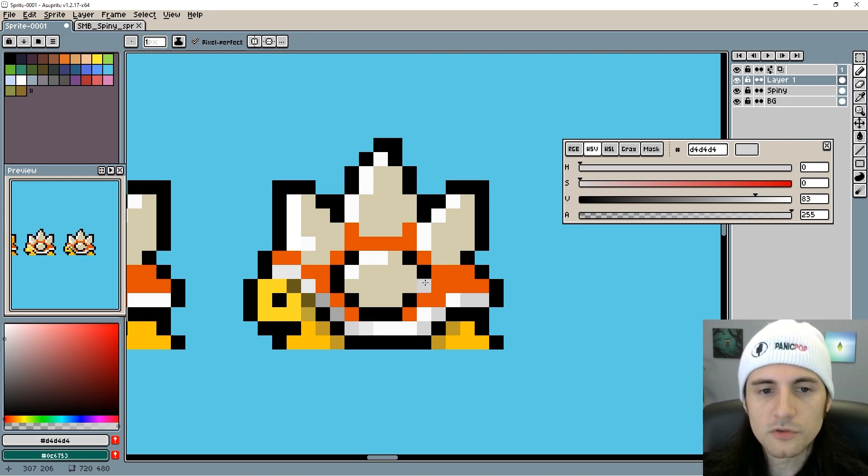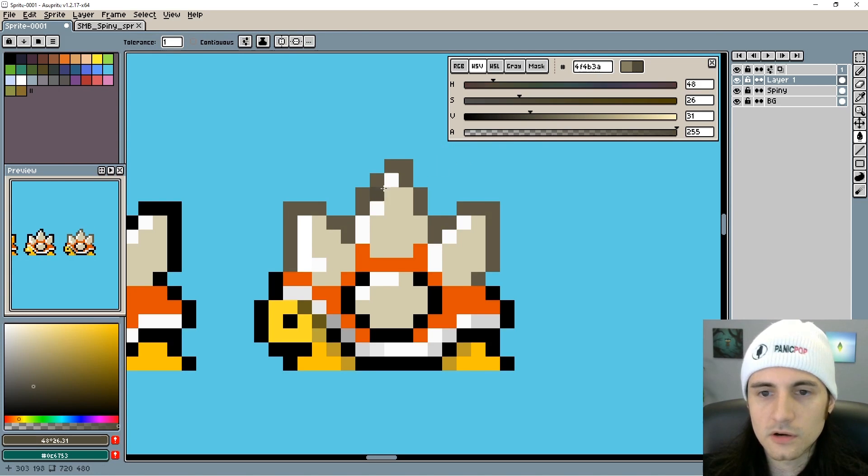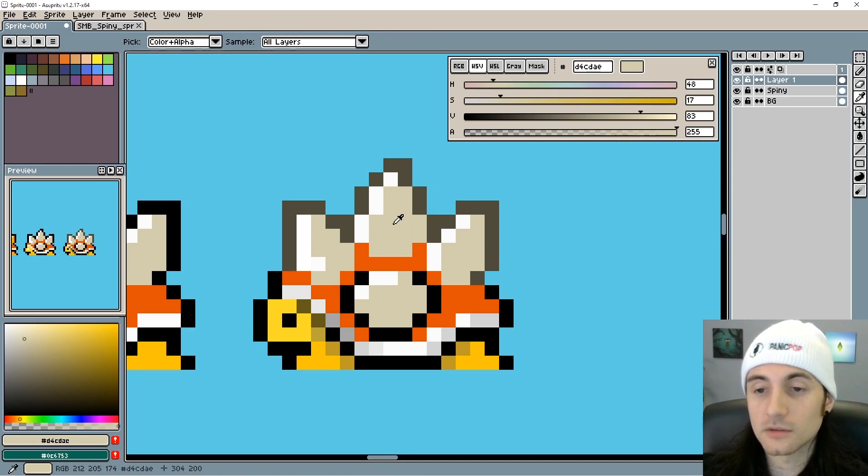We're going to do the same thing with the spikes. You might have already guessed — I'm not going to keep the black outline. I'm going to take this spike color and go really dark, but not black. So the outline here is going to be a darker version of whatever color is on the inside. That feels good. You can tell it's not the same color outline, which emphasizes that these spikes are sharp. I'm actually going to do even more work on these spikes, so let's get to it.